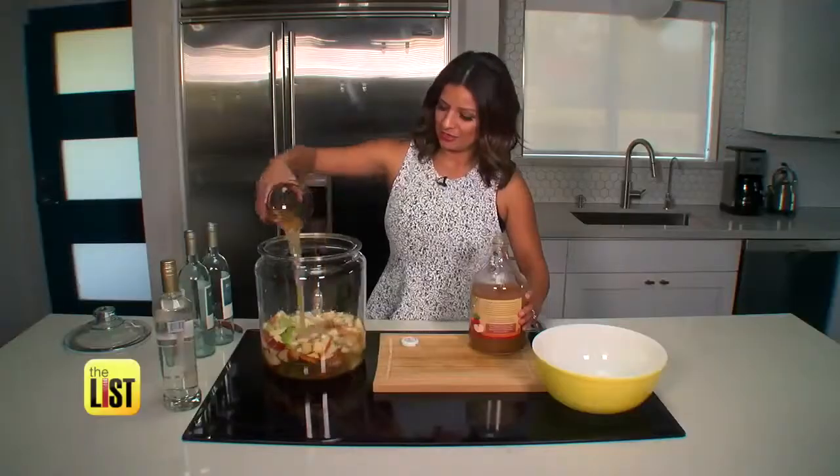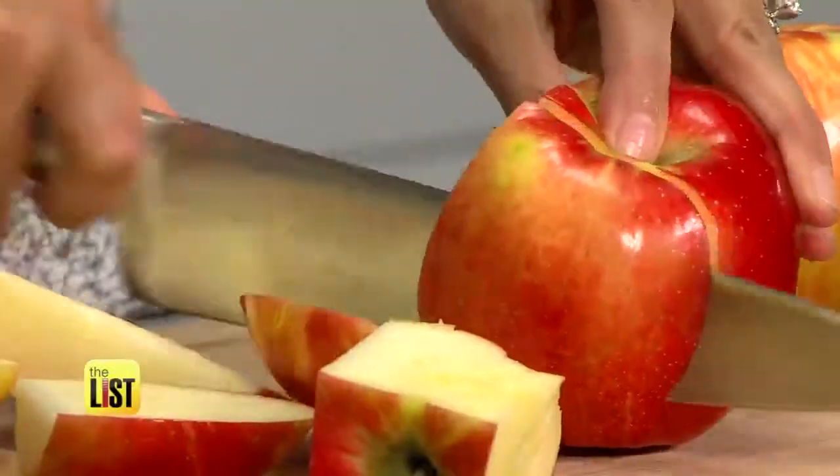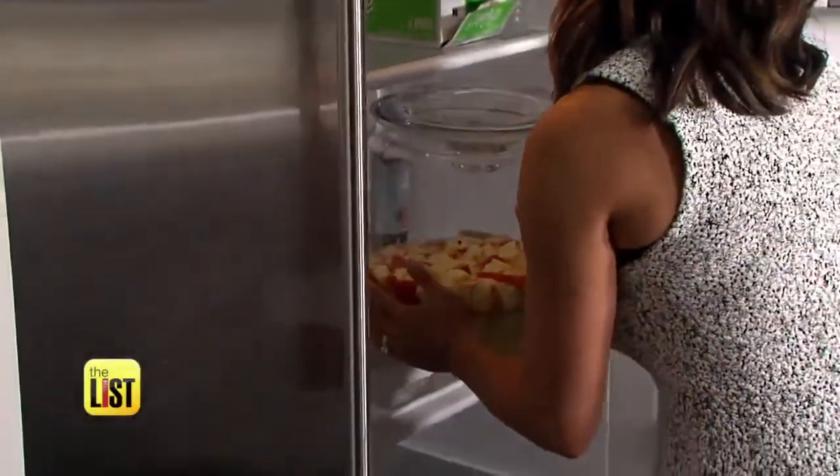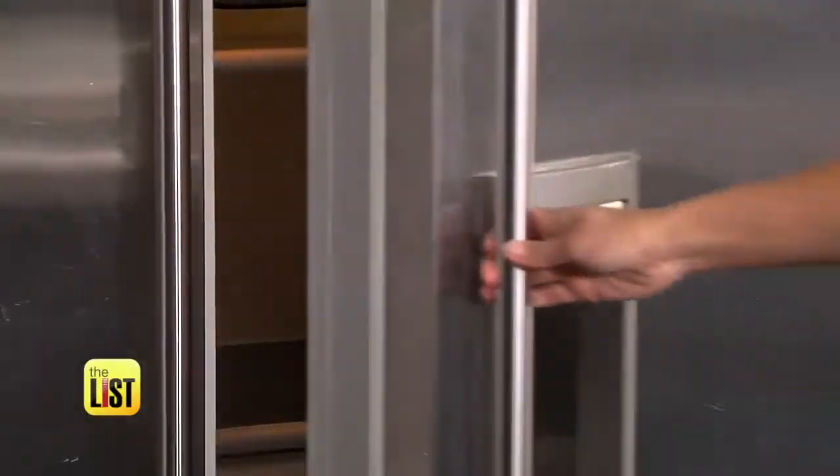Pinot Grigio, apple cider, caramel vodka, honey crisp apples, pears, and cinnamon sticks. Place the pitcher into the fridge and let that liquid pie chill for one to two hours.